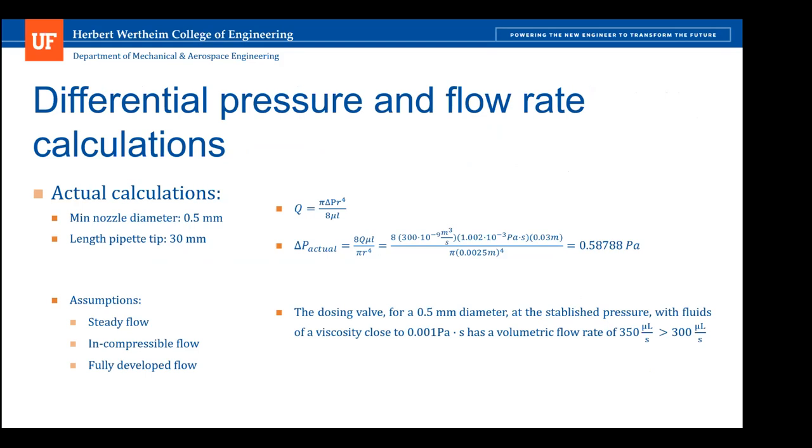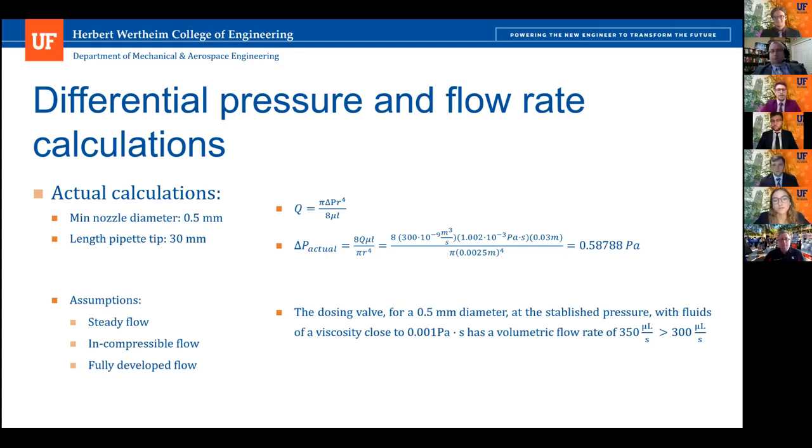We also calculated the pressure difference in the system to ensure the flight distance and pump met requirements. The pressure difference was 0.59 Pascals. Under these pressure conditions, the pump actually has a volumetric flow rate of 350 microliters per second, which is above the requirement of 300.